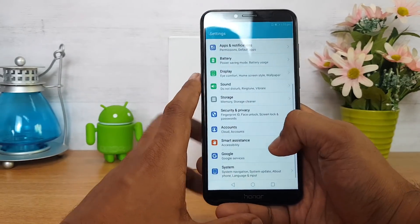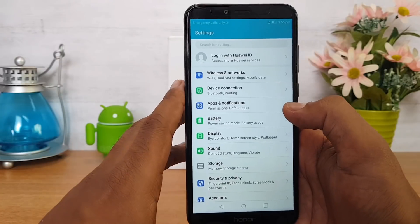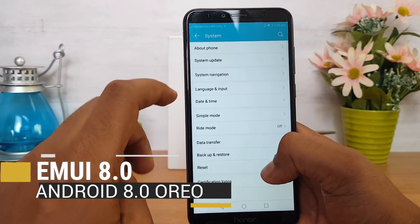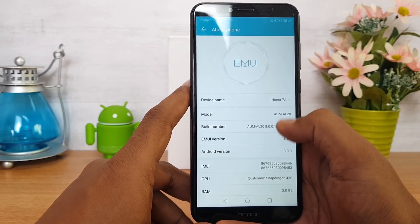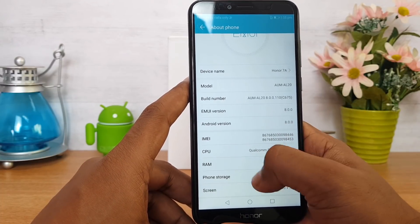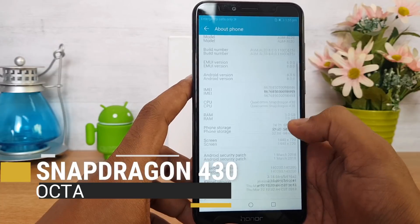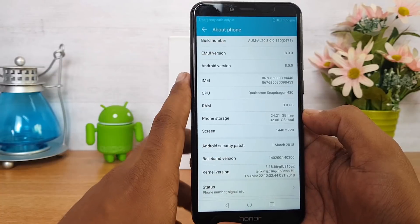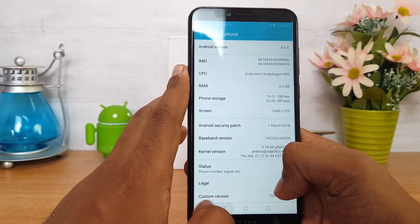Going to the settings panel, we have MIUI available on the phone. In the system settings, it shows Honor 7A running MIUI version 8.0 and Android version 8.0, powered by Snapdragon 430 with 3GB RAM and 32GB storage. The screen resolution is HD+ and the Android security patch is from March.